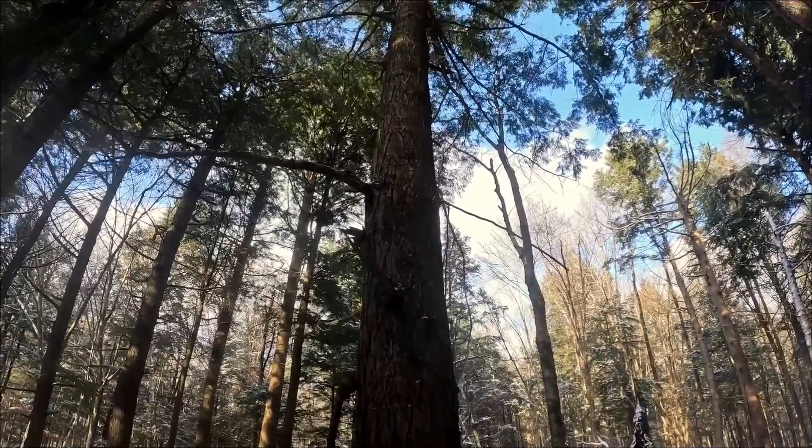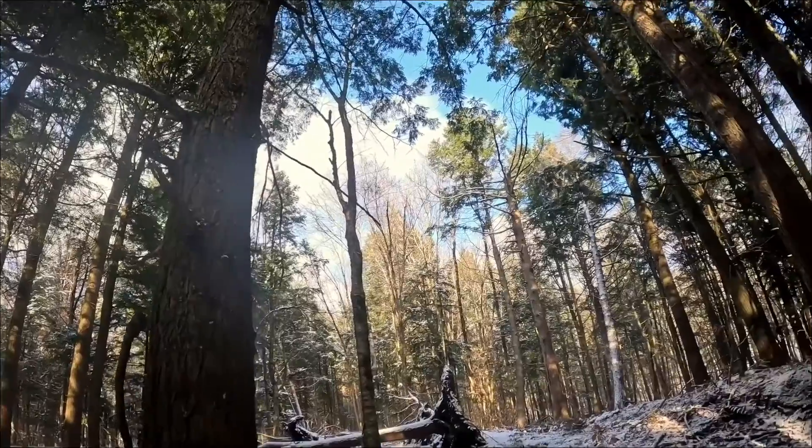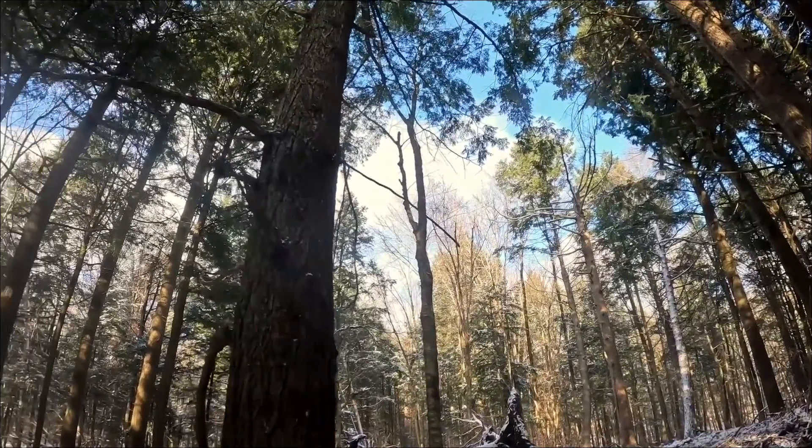Within that gap, this is a bigger, older hemlock tree — I don't think it probably has any financial value anyway, but it has tremendous wildlife value. So within that gap we're going to leave this as a legacy tree.